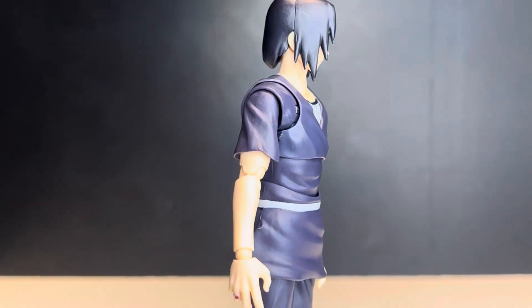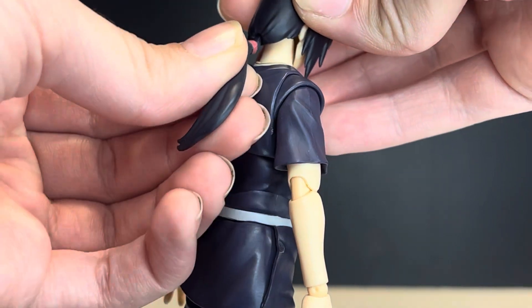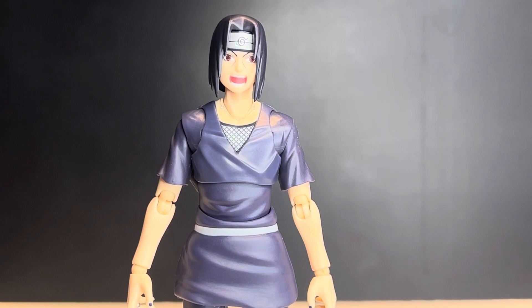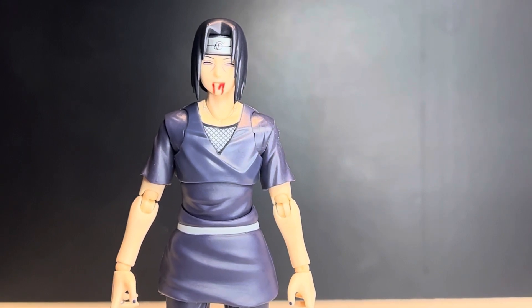He also comes with two open hands for different posing. For his head, he comes with a ponytail piece that pegs into a hole on top. As for faces, he comes packaged with a resting Sharingan face, a Mangekyo Sharingan screaming face, a Mangekyo face with a slight grit — with a bleeding eye effect — and Itachi's death face, which pairs nicely with the forehead-poke hand.